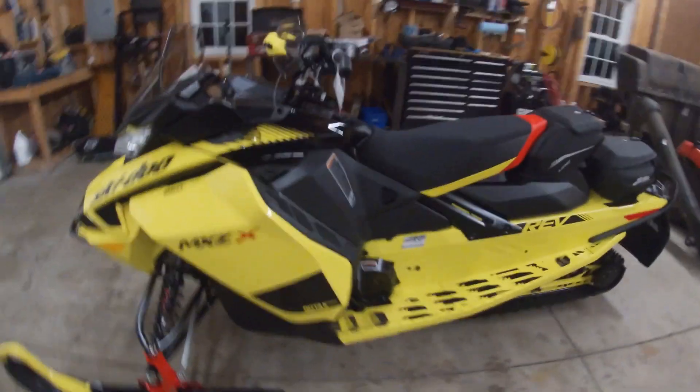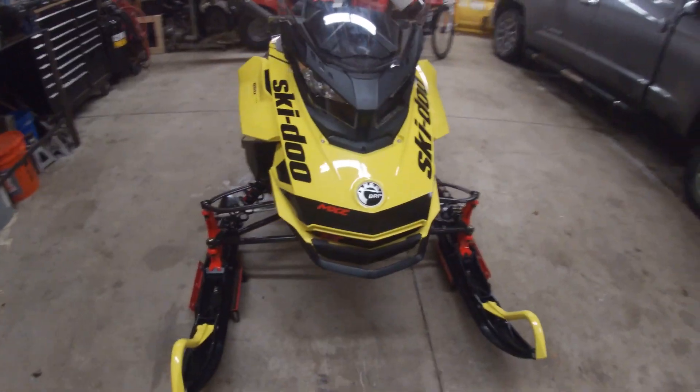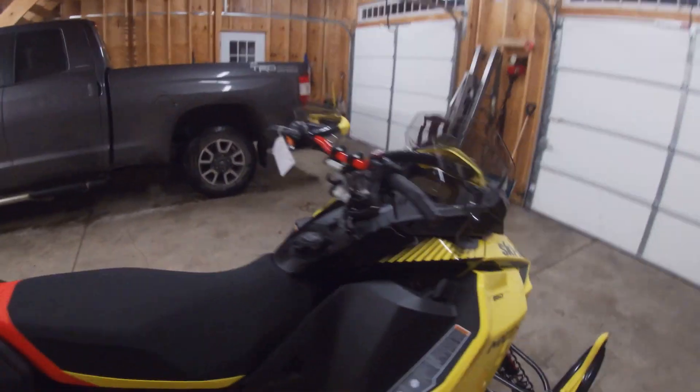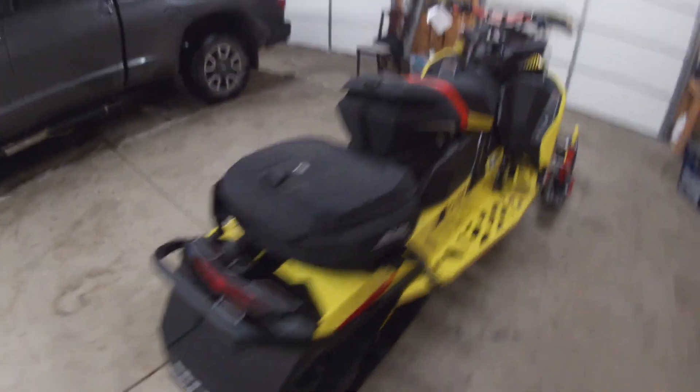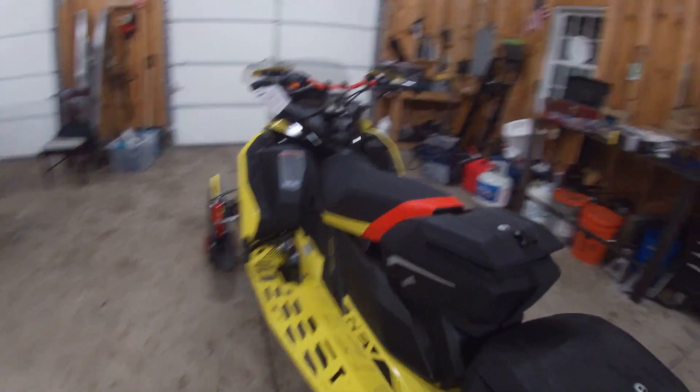We're going to put some LEDs and stuff like that on it. They've changed some stuff around with the cooling of the sled because they've had some problems with the belt blowing on the previous 850 models.